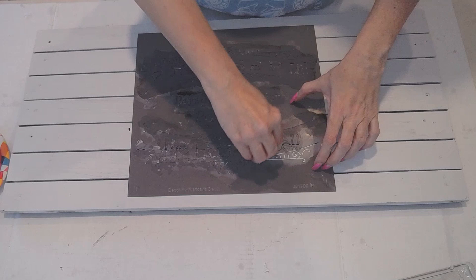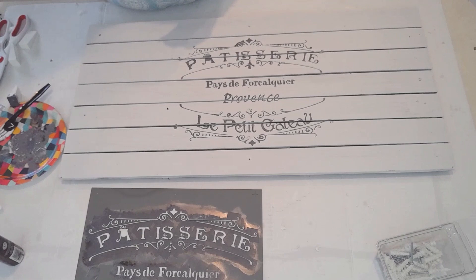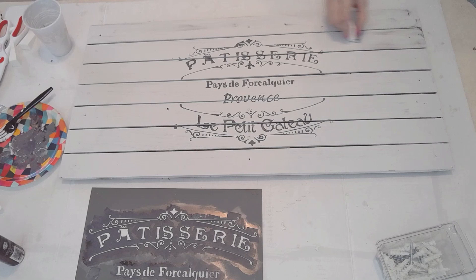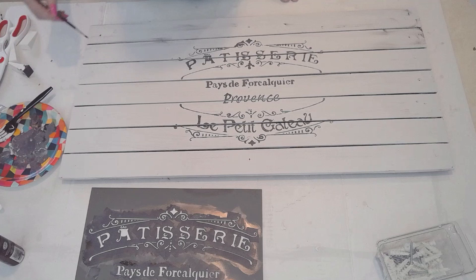And here comes the reveal. I always love stenciling and then revealing to see how well it came out. Ta-da — it came out pretty well. So now I'm just distressing it because it's farmhouse — like this has been out in the barn, or at the café sitting in the back.